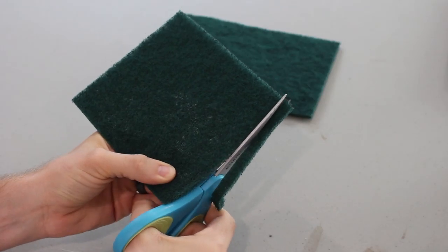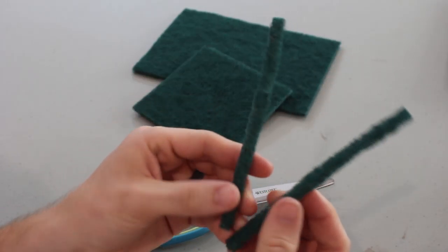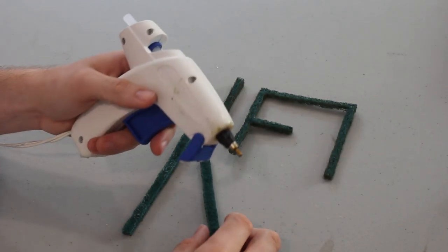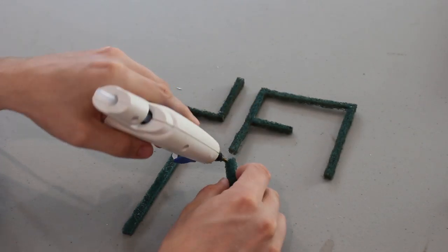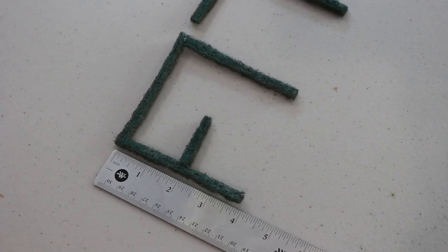Then you'll want to cut the pads into strips. Ours are fairly thin for a 6mm game, but we use this method for 10mm and 15mm hedgerows by cutting wider sections. Next, take a hot glue gun and assemble various patterns. You can use whatever shapes you want, since ours were designed for a grid-based wargame with 4-inch squares like you see here.